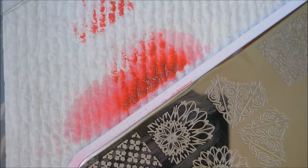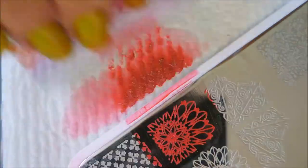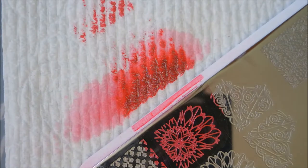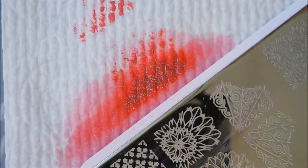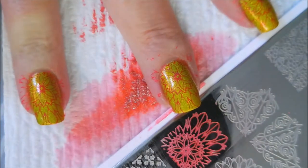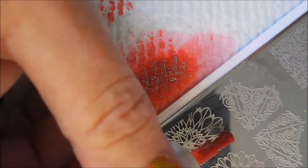We've got our first one done. I'm going to clean off the plate in between because those regular polishes dry so fast that I want to get a good image each time, so I clean off the plate in between each use. I don't know what I was really going for with this manicure — I just picked out a couple of colors and then picked out an image and rocked on with it. But they are picking up very nice now that I'm not wasting any time.